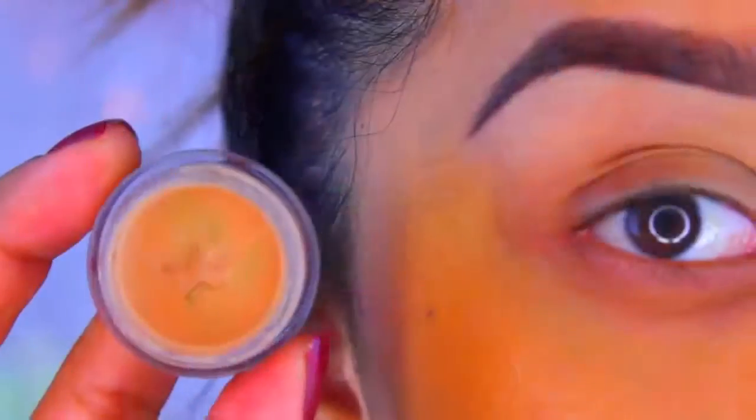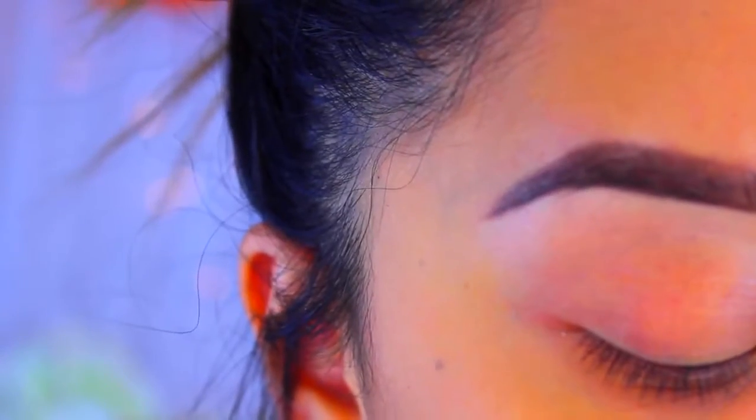Hey guys, welcome back to my channel. Today's video is going to be a quick makeup look — a really bright summer look which I love. I'm using my California Roll palette from the Wet n Wild Silver Lake collection. Some of you haven't been able to get your hands on these, so I'll try to find links. eBay sells them, though they might be a little pricey. You don't have to use this specific green on the lid — just use whatever green you have and customize it to your needs.